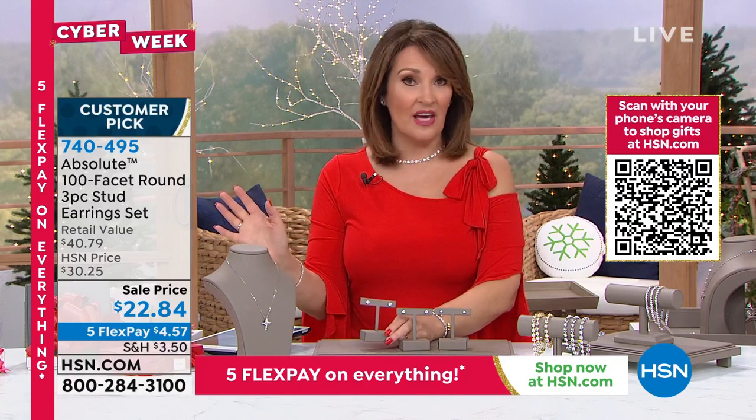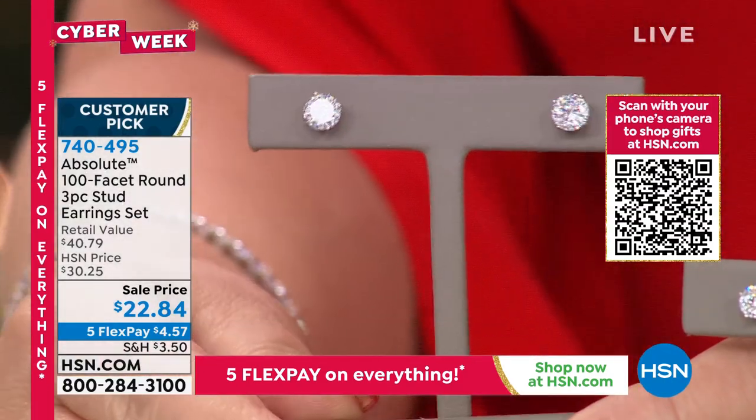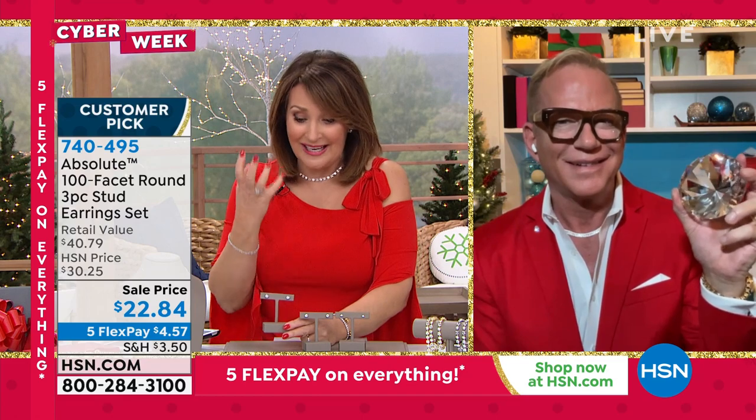At $22 — if it was one pair for $22, that's wow. Shop around. Go look up Cento Cut, three carat total weight Cento Cut studs, and you will see what we're talking about. That is wildly irresistible. You can take care of a ton of gifts right now. These are ready to ship. They come individually boxed — you can bow and go with these.